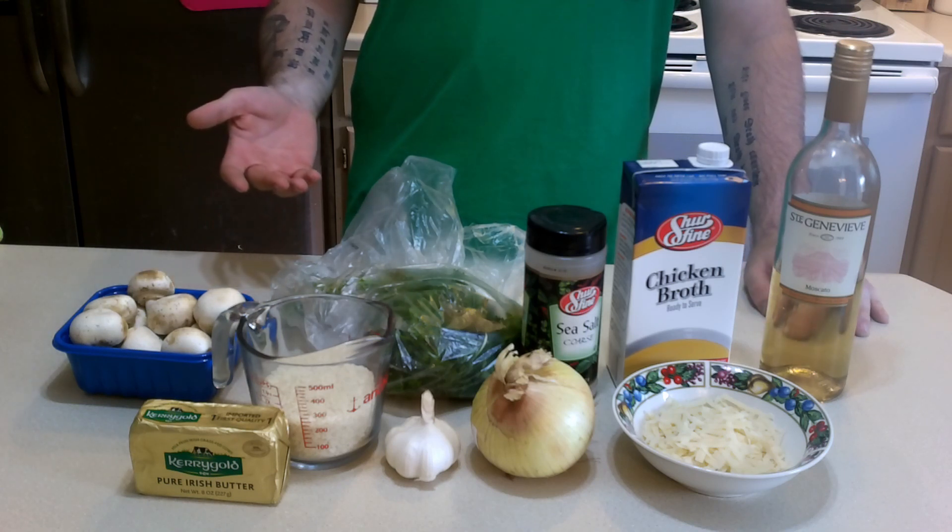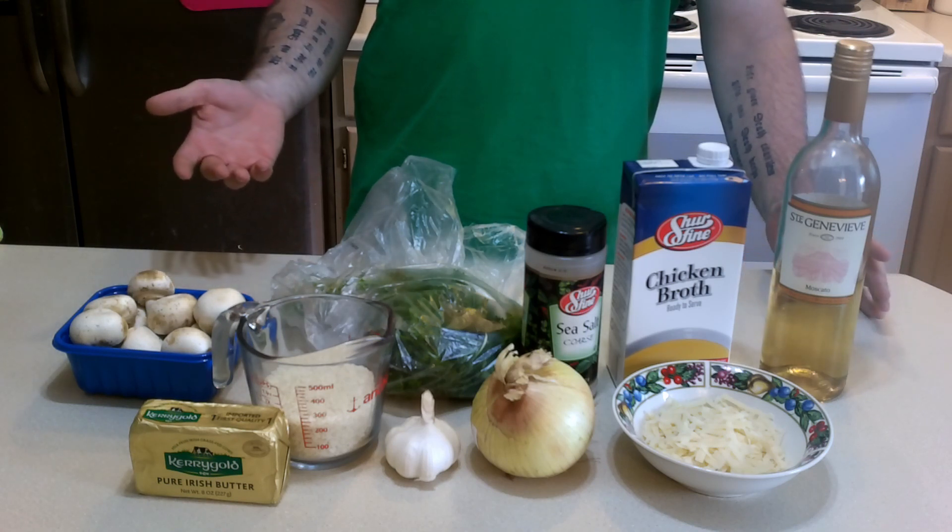I changed my format. I like this a lot better, and it's what I'm going to be doing from now on.